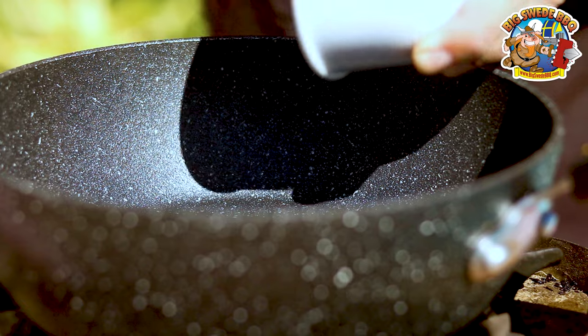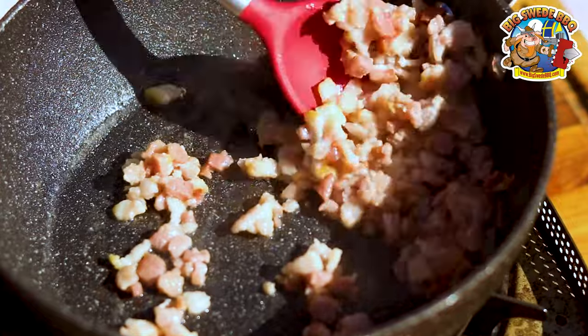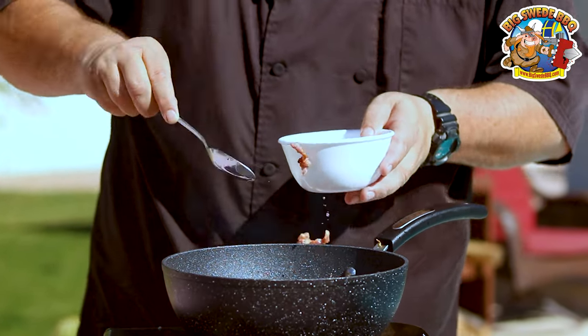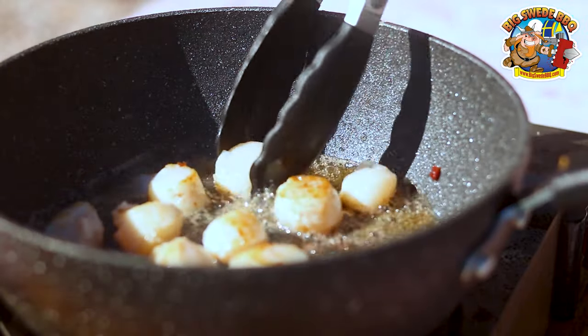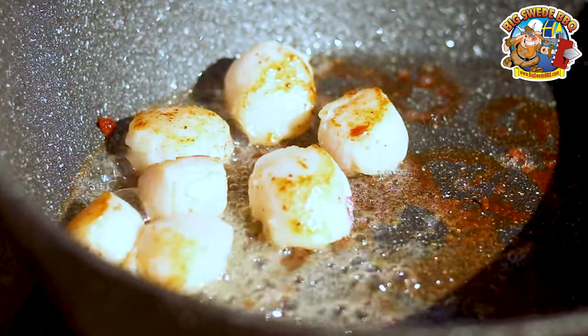Now it's time to sauté some finely chopped bacon slices over high heat. When they're crispy, remove them from the pan. You want to keep the bacon fat in the pan. Now it's time to sear the scallops in the bacon fat for a couple of minutes. Make sure that you don't overcook them, and when they're ready, remove them from the pan.